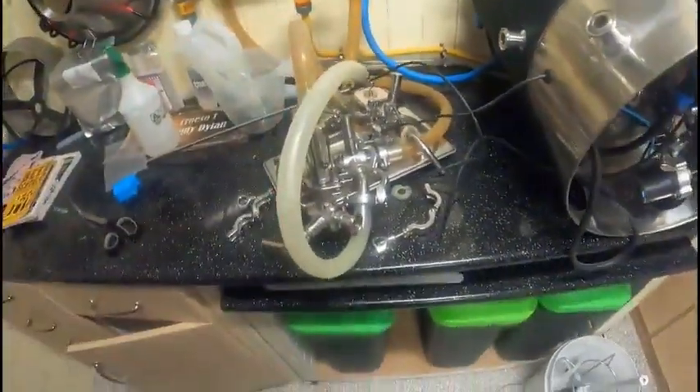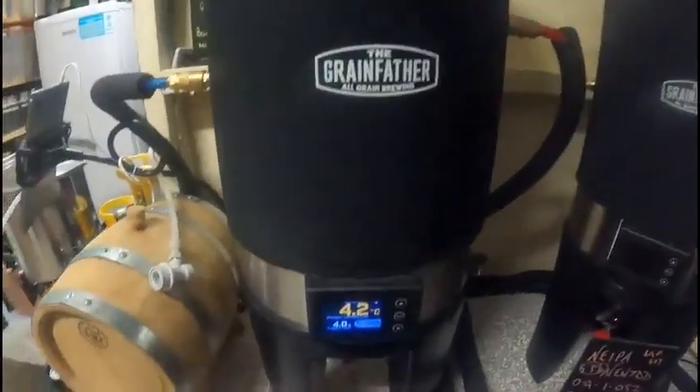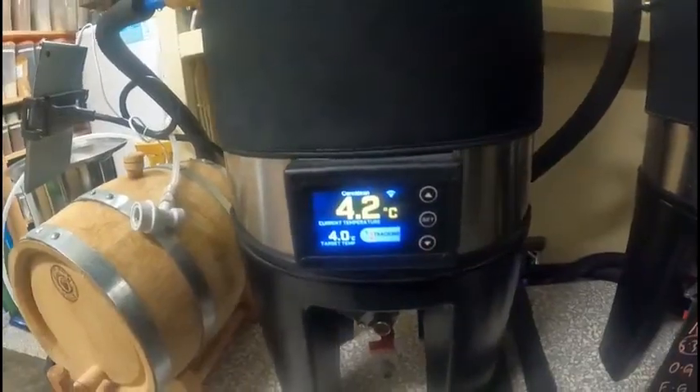I'm in a bit of a mess at the moment — I've got everything apart, I'll give it a good clean as well. That's another thing I need to do today that I've put off for quite some time. It's been chucking it down, cold and miserable. The Velin Foil bitter I've done is in here, cold crashed, sitting at 4.2, so that'll be getting kegged today. I've got that to do — keg and bottle a few beers from there.